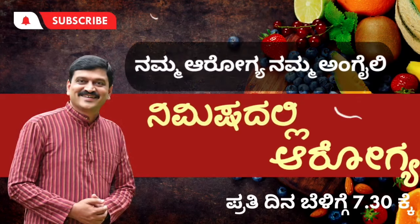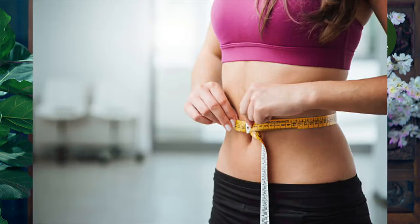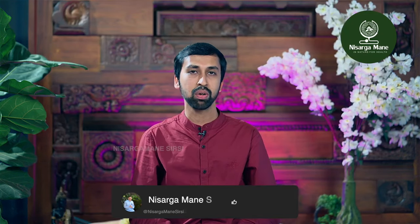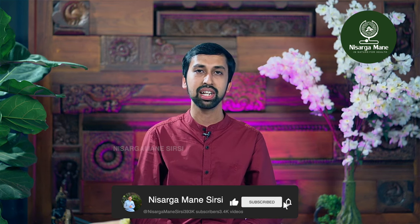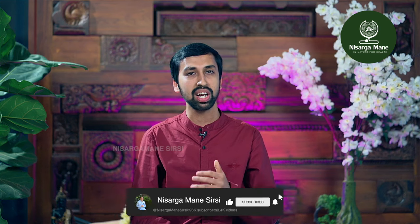Nimeshagalli Aarogya, Nisargamanehshirsi YouTube Channel. Hello, I am Dr. Venkatesh Gaonkar, Veda Wellness Center, Nisargamanehshirsi Ayurveda Vaidhya. Welcome to Nimeshagalli Aarogya Karayakram. If you are interested in this channel, subscribe to our YouTube channel and join Dr. Hegdesh Health Tips WhatsApp Group.